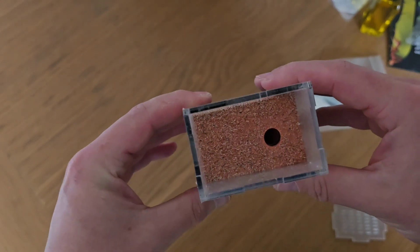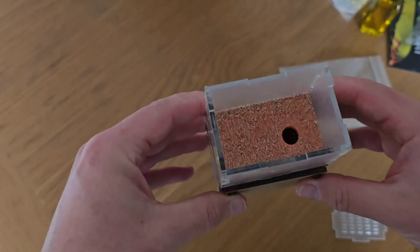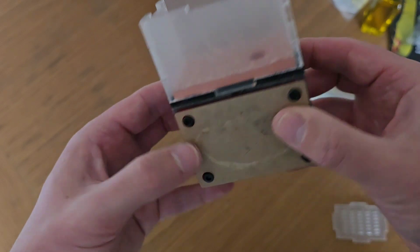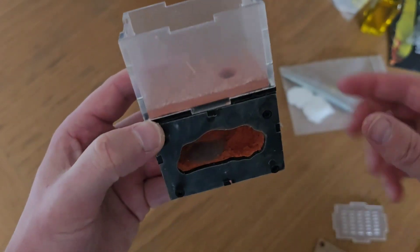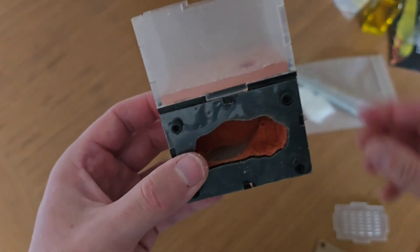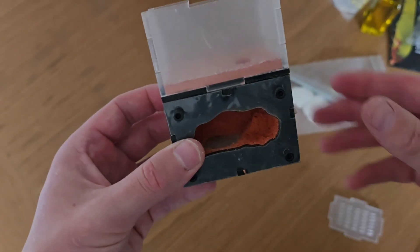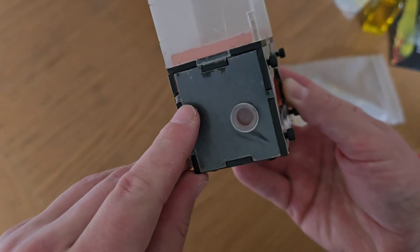We've got the top here which is like the outer world — it's got a bit of loose sand in there, it's kind of stuck down but some is a bit loose so it's dropping out at the minute, which isn't a problem. We've got this bottom compartment which they can access through a hole — this is hopefully where they'll build the nest and the Queen will spend most of her time. It comes with a little red screen which mimics darkness for the ants, so you can still look without disturbing them too much.